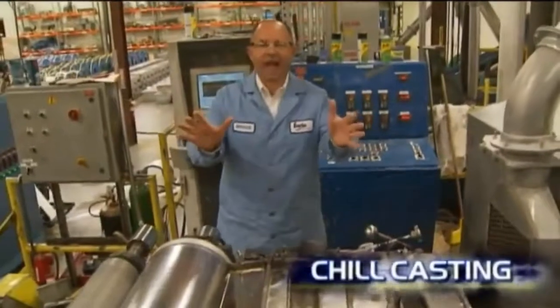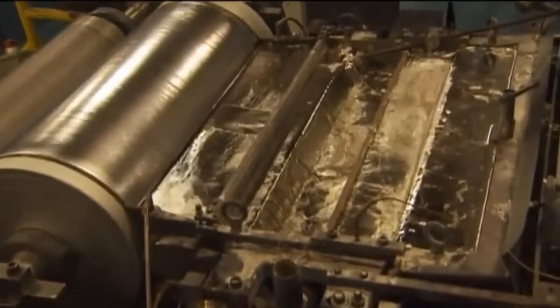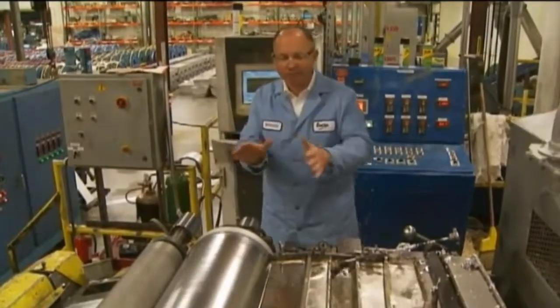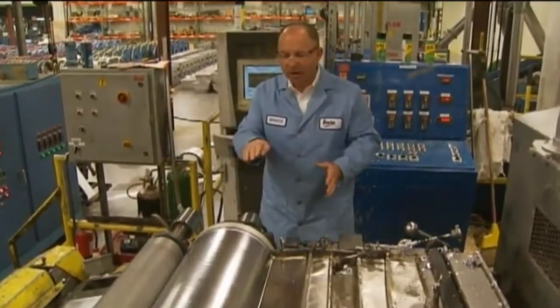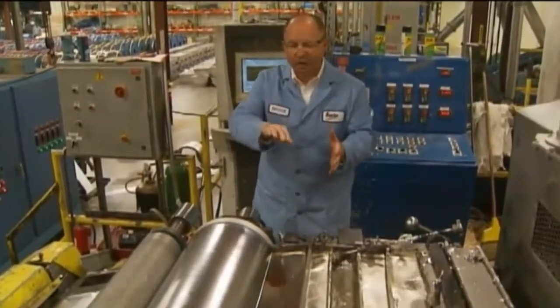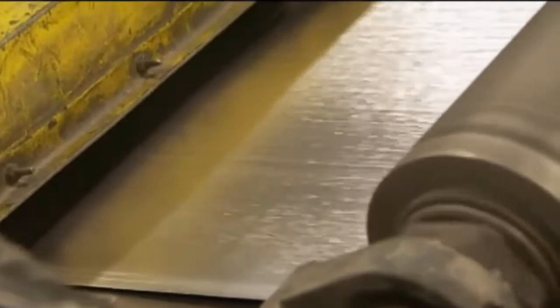This is a fantastic process. We take molten lead at 750 degrees. We've got a drum rotating with refrigerated water going through it, so it's cold. That hot lead wants to solidify against this drum, but the speed of the drum is specifically calculated so that as the lead solidifies, we get a finished strip one millimeter thick.